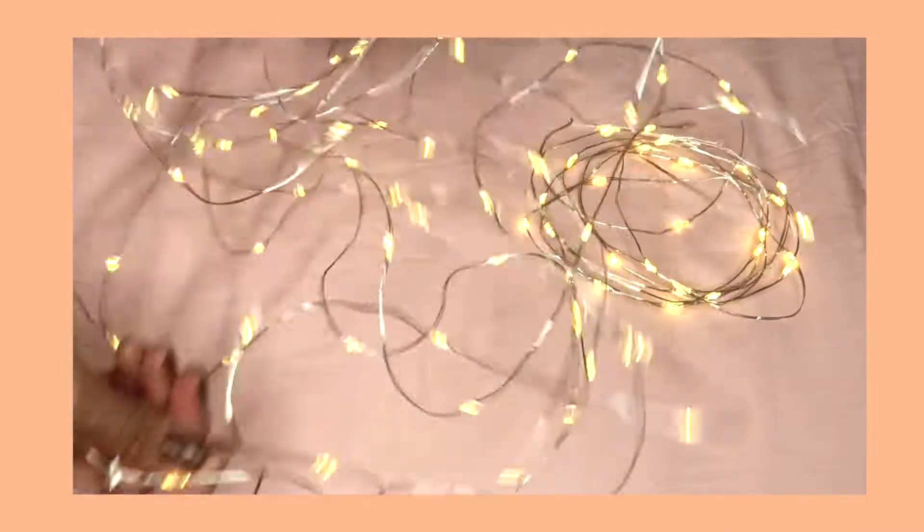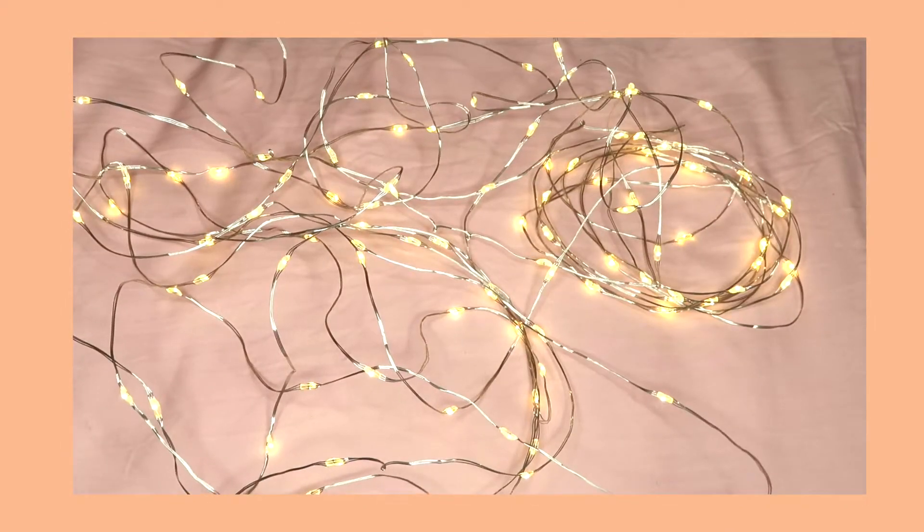Another item you need is fairy lights. I got mine from Amazon — the plug-in ones, not battery operated. The battery-operated ones are also on Amazon if you prefer those. Mine were $9.99 and arrived in about two days with Amazon Prime. I personally wanted plug-in ones so I don't have to replace the battery, but just choose whatever you prefer.